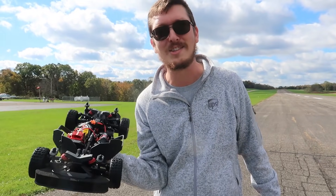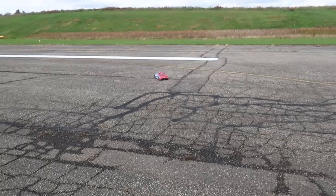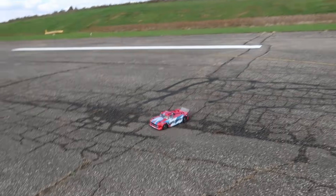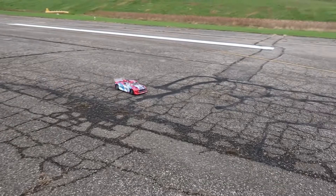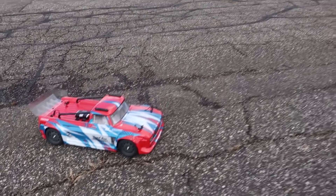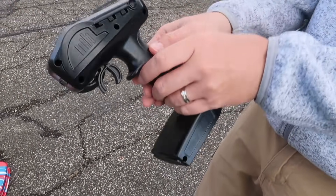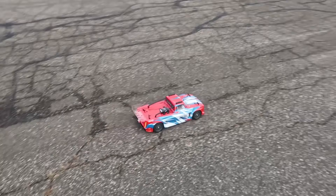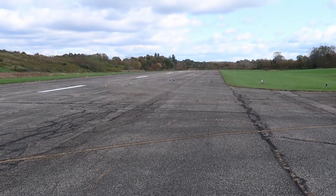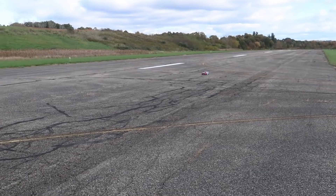It looks really good — Arrma did a great job making this thing look really sweet — but we want to see how fast it goes. I'm not going to hold back on this one; we're going to start off at 100%. You can jump down to 50 and work your way up to 75, but because we're on a nickel metal hydride I just want to go with 100 and see how fast we can get this to go right out of the box. I'm not expecting to set any speed records, but this is a good platform to start on. Here's full throttle — here we go.